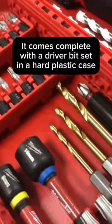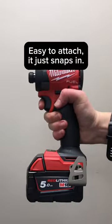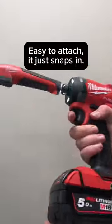It comes complete with a driver bit set in a hard plastic case. Easy to attach — it just snaps in.